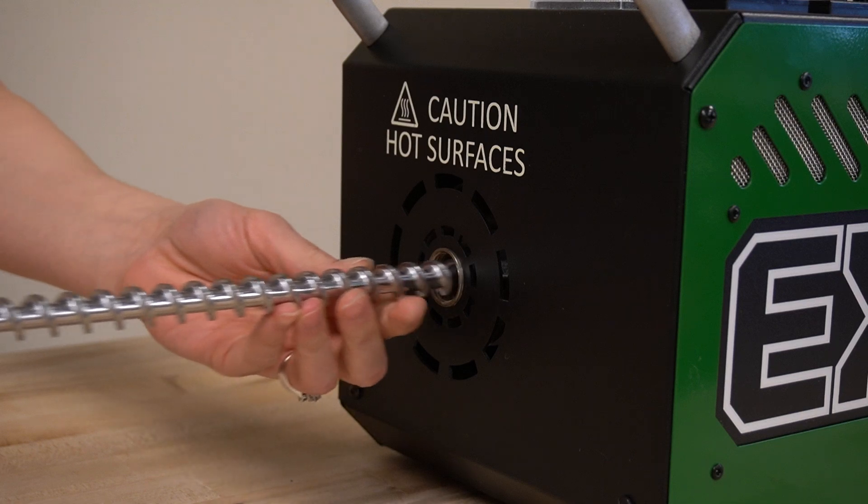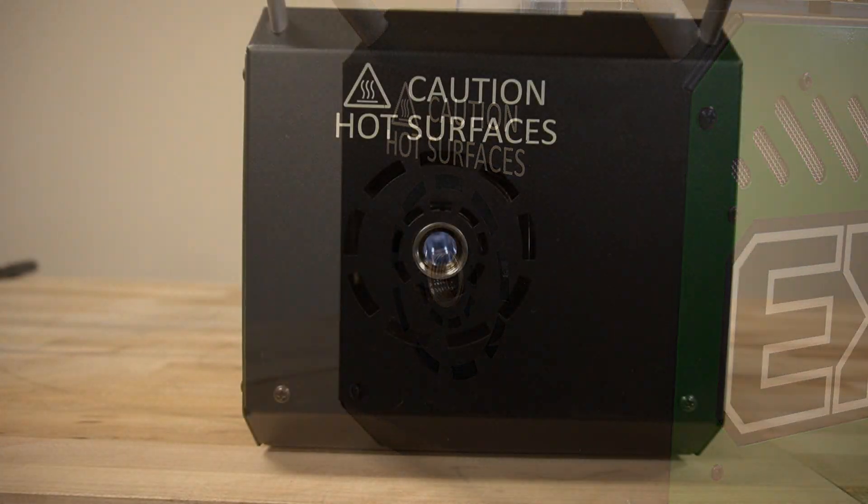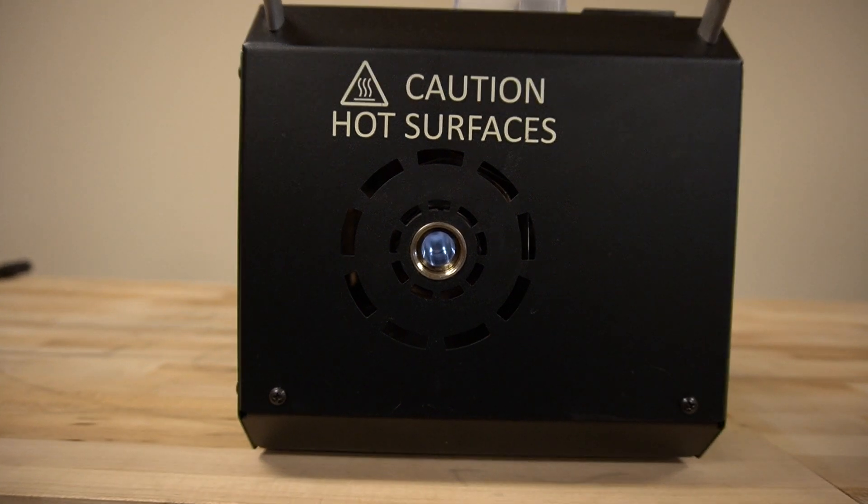While still being at temperature, put the screw back in the barrel. If you run into any obstructions, then there is still debris in the barrel. Use a flashlight to see down the barrel and search for any debris.